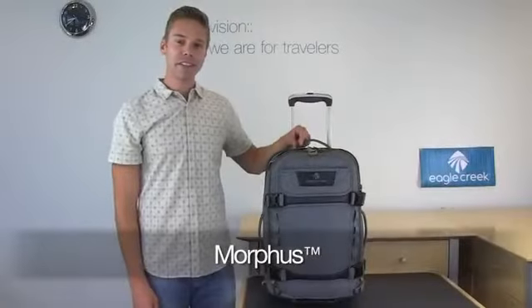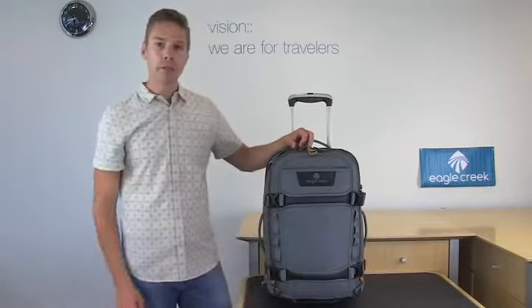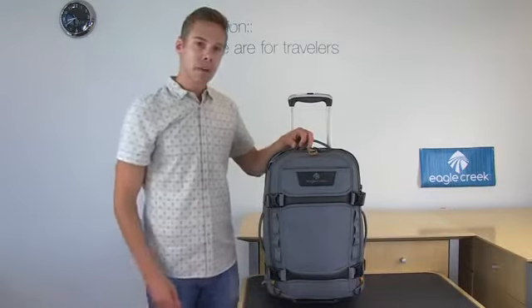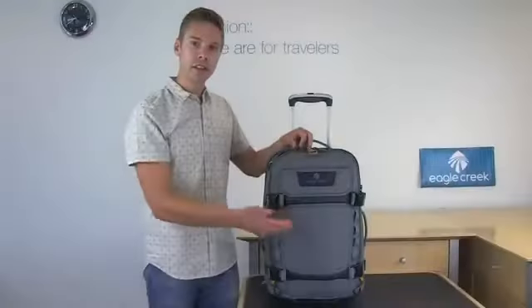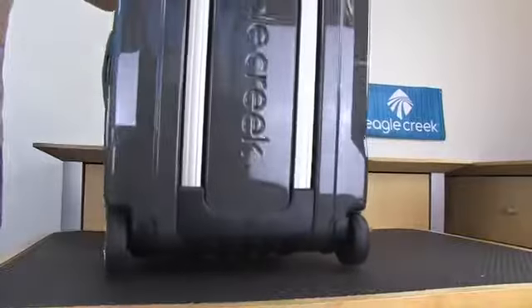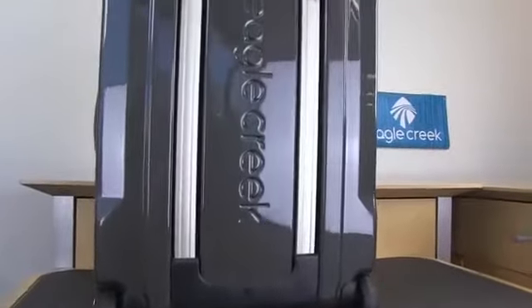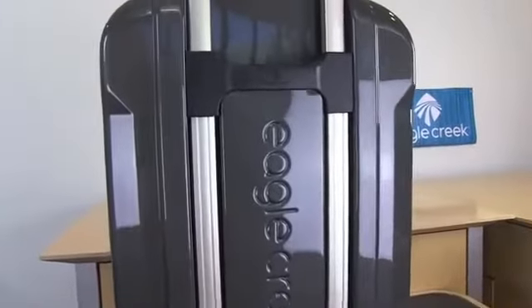Hi, I'm Eric. This is Eagle Creek's Morphys. The Morphys is an ultralight, ultra-packable hybrid that's two bags in one. The front is constructed of Bitek, which is water, weather, and abrasion resistant — so if this thing gets muddy or dirty, you can easily wipe it off. The polycarbonate back is ultralight and impact resistant, and the design also allows for the recessed handle system, which gives you additional protection.